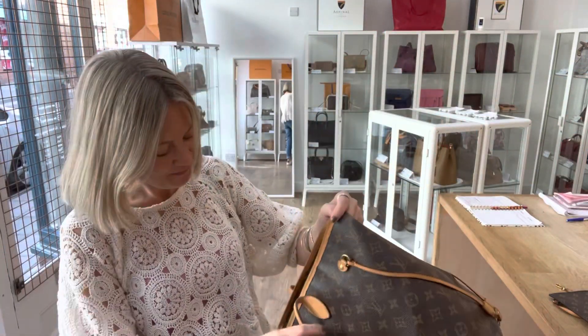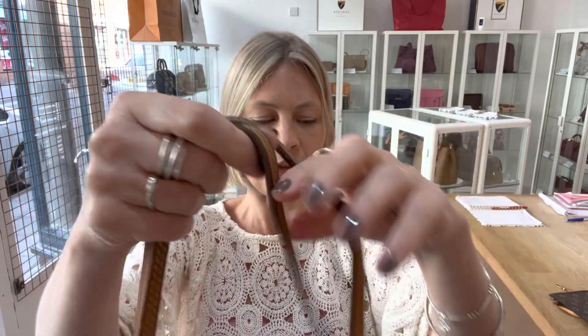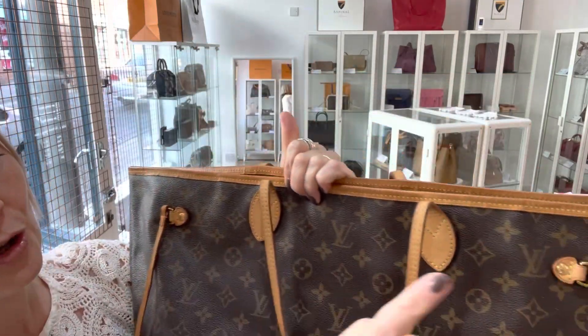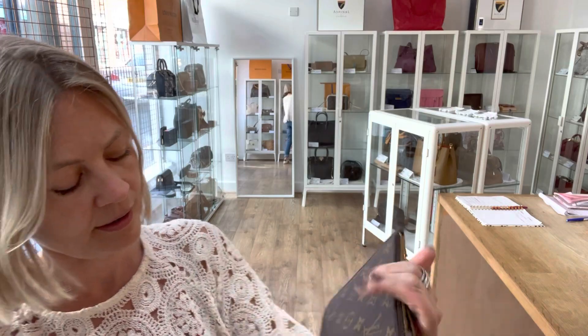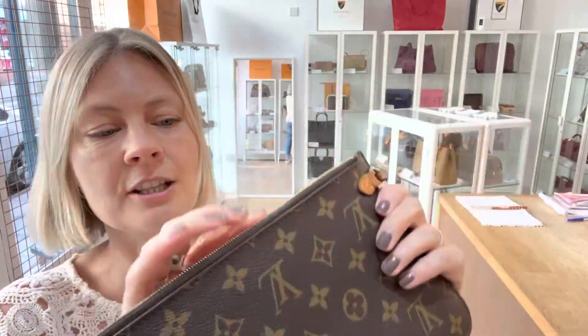Fair condition interior. It's also got the darkening of the straps and the hardware — we've called that fair condition. It's okay, it's fine. There's nothing really major to point out and there's not a lot of hardware on it. The pochette had similar kinds of marks and little bits on it as the main bag — fair condition.